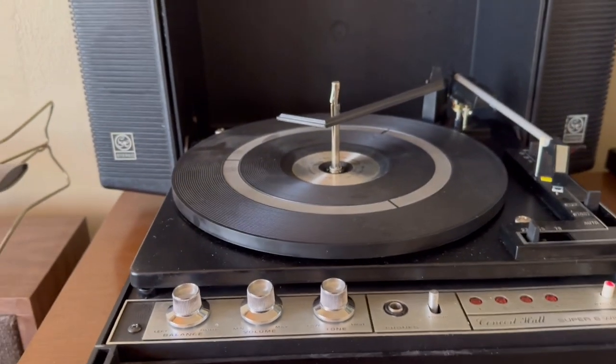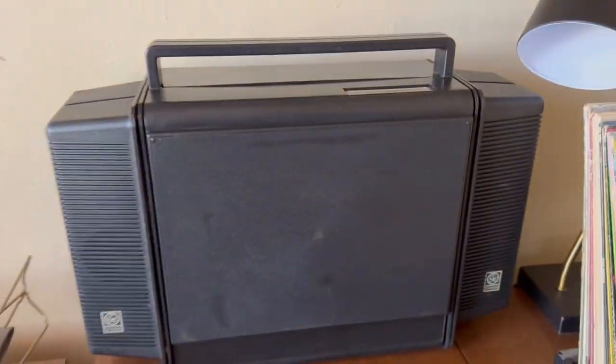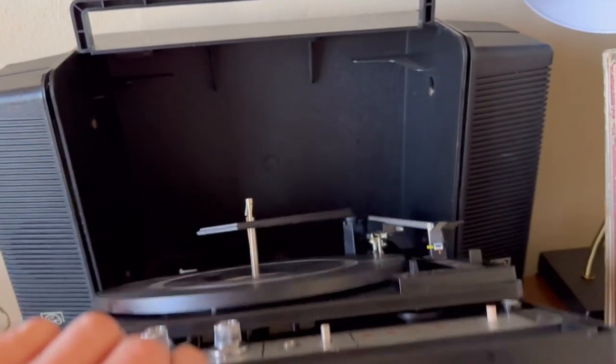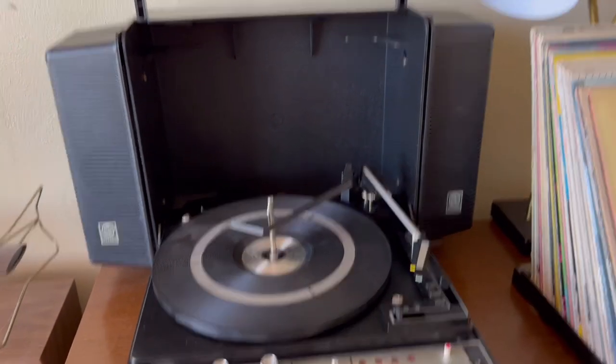And of course it folds right up, as it is a portable deck or a record player. It's really nice for a bedroom. It doesn't have a lot of volume, but it does sound nice.